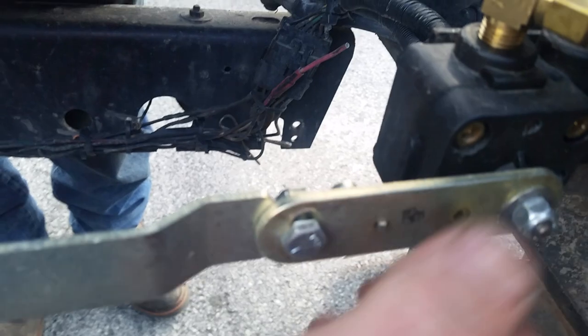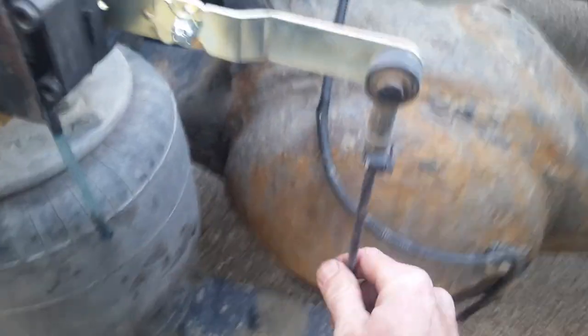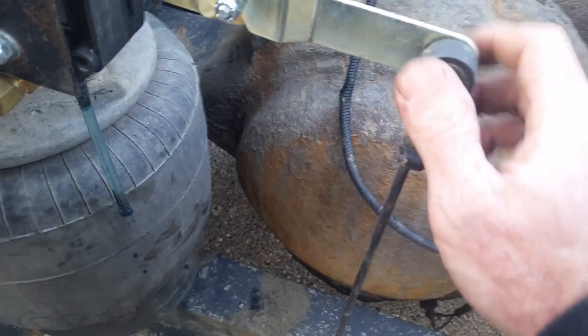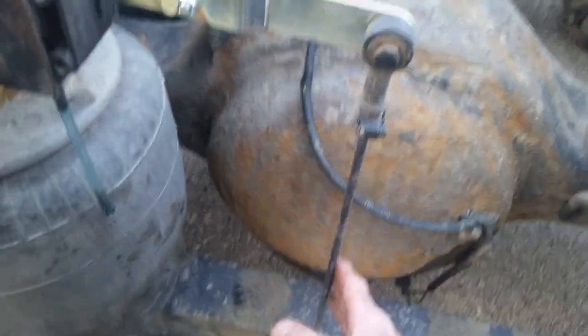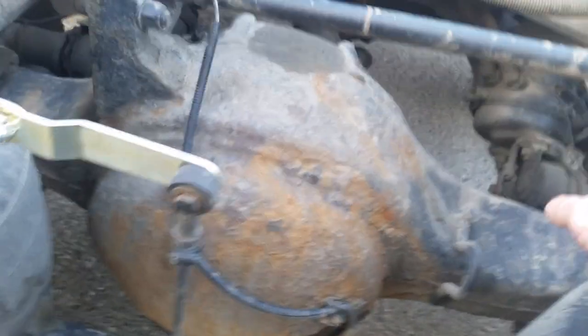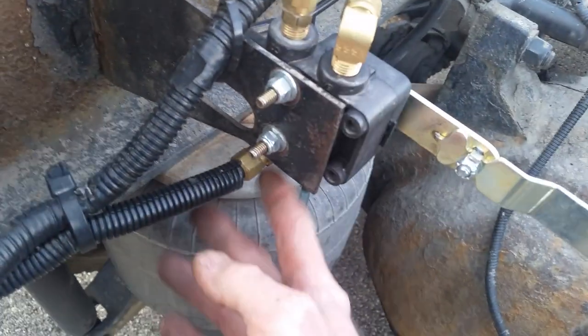That keeps it level. It won't go anywhere because it doesn't do anything when this is straight. Then once that's straight, you take this rod here and you adjust this rod to be the right height. So once you're all done, this will sit straight across. This rod won't be bent or have any tension. You'll be at eight and a half inches. Then you remove your pin and go inside and check your air lines — make sure none of this is leaking.